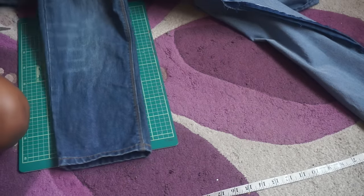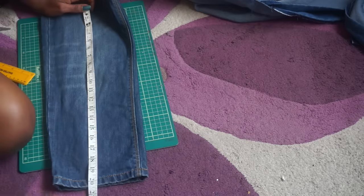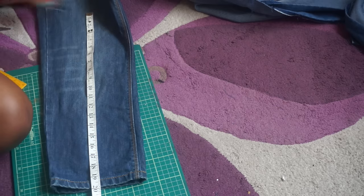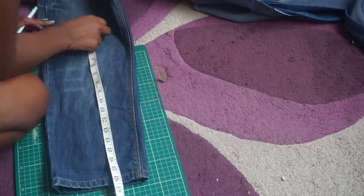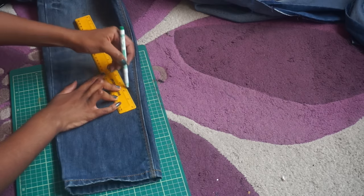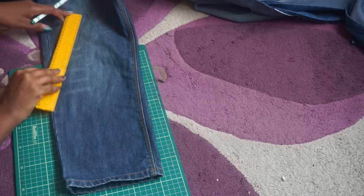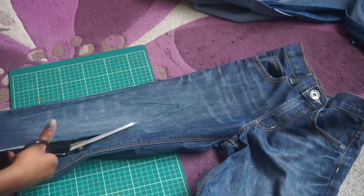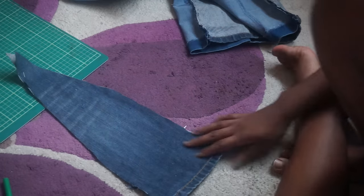Now take your other pair of jeans or the denim of your choice, get your tape measure and ruler, and measure the length that you measured on your previous pair — mine was 20 inches — so I'm marking 20 inches up the leg of this pair of jeans. From this point I'm just taking my ruler and making a triangle; this triangle will be the insert that will make the flares. Once you're happy with the triangles, cut them out — they should look like this and you should have two of the same size.